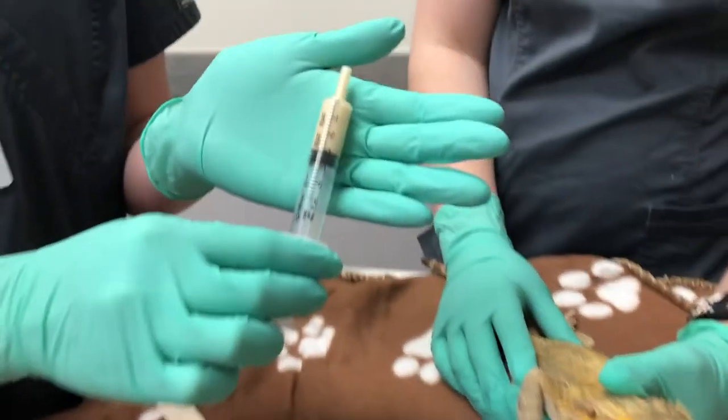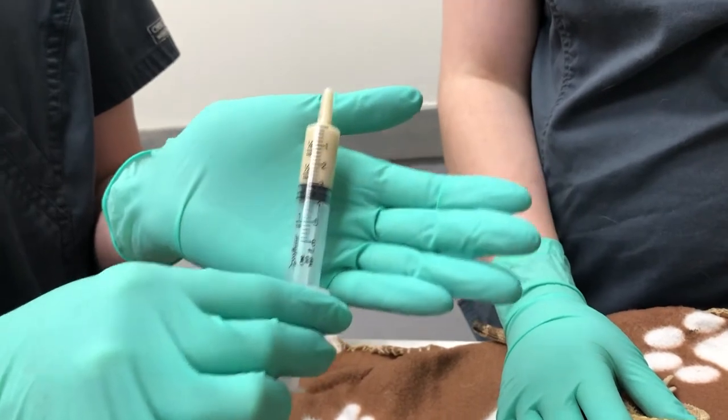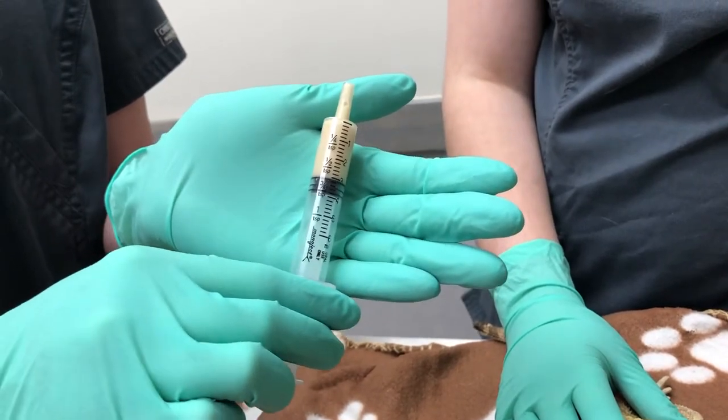Hi, my name is Stephanie and today I'm going to be showing you how to syringe feed your bearded dragon. Today we have our hospital bearded dragon here named Drogon. This can also be a demonstration method for any reptiles that are lizards.